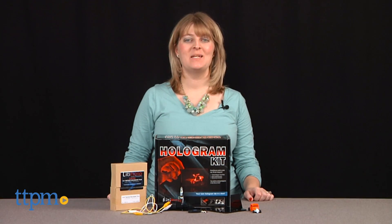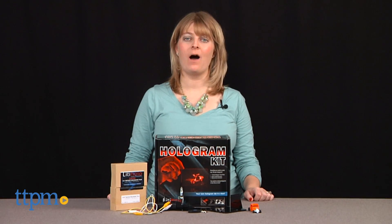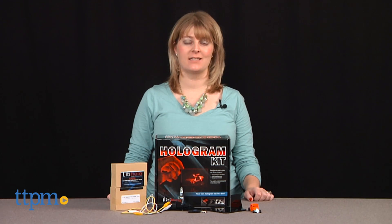Make a real hologram — an image in full 3D that looks like you can touch it — in under one hour. Hi, I'm Laurie from TTPM and this is the Liddy Hollow Hologram Kit from Liddy Holographics.